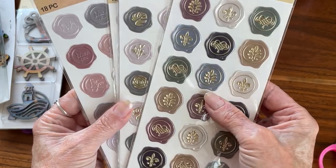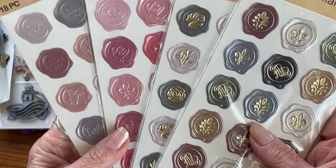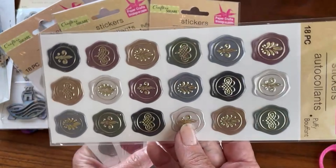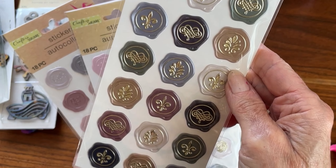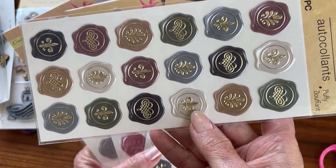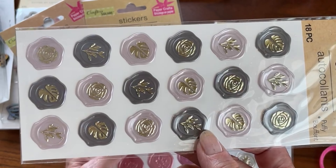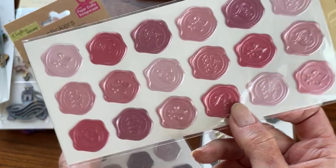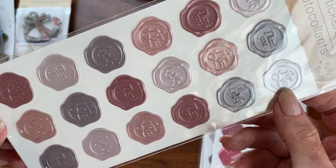They also had a bunch of these glitter paints — 3.89 fluid ounces. These are bigger than the ones they usually have. I love to use these glitter paints on rock painting, and I didn't have these colors — this gold and blue. They had a lot of those colors in the bigger bottles.